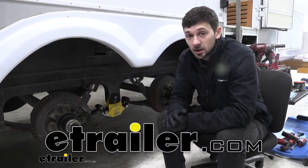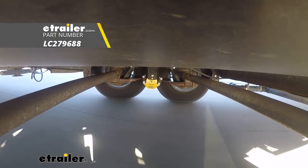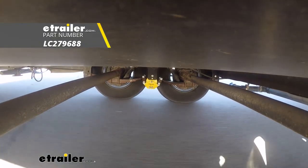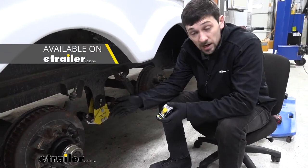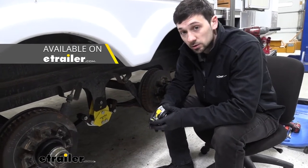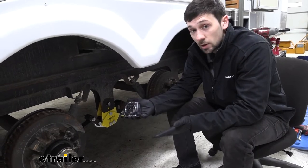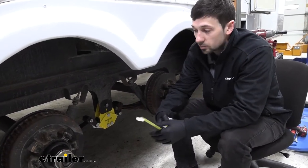Hey guys, Connor here at eTrailer.com. Today we're going to be taking a look at the Equiflex cushioned equalizers for our tandem and triple axle trailers. Our Equiflex equalizers are offered in a couple different options — we have solutions for tandem axle trailers as well as triple axle trailers. In order to determine which is correct, we obviously need to know how many axles we have, but we also need to determine this based on our axle spread.